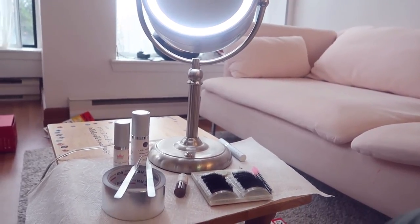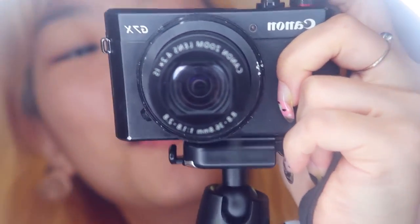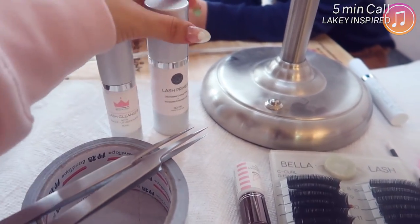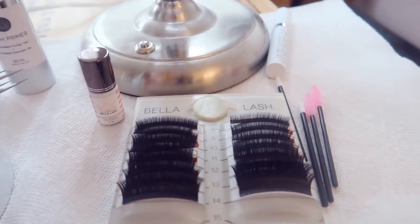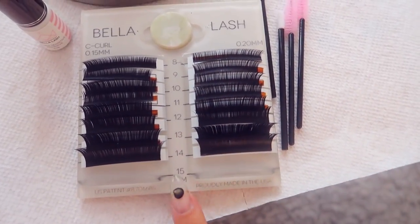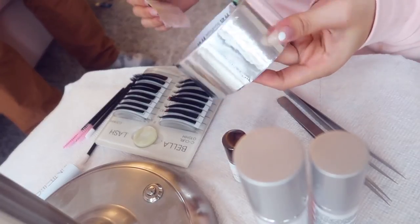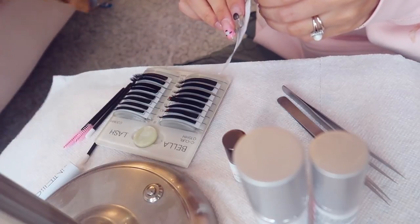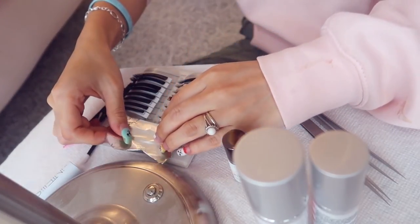Let's get started. I've got my setup here with a magnified mirror, my two extension tweezers, lash cleanser, lash primer, a jade stone to put my glue on, and all the different lengths for my C-curl 0.15mm thickness lashes. I'm going to start off with aluminum foil tape so that my glue stays as cool as possible, and place it on my jade stone.